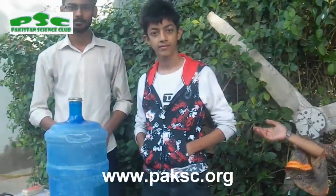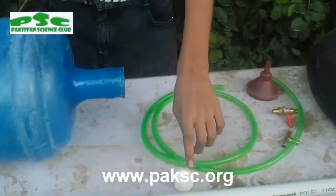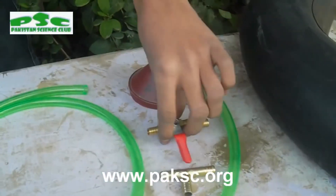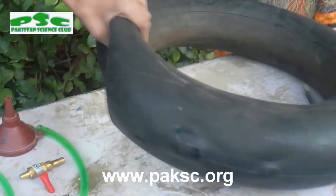Today we will make a mini biogas plant. For a mini biogas plant, you will need: a PVC pipe cap, a gas valve, and a key and tie tube.